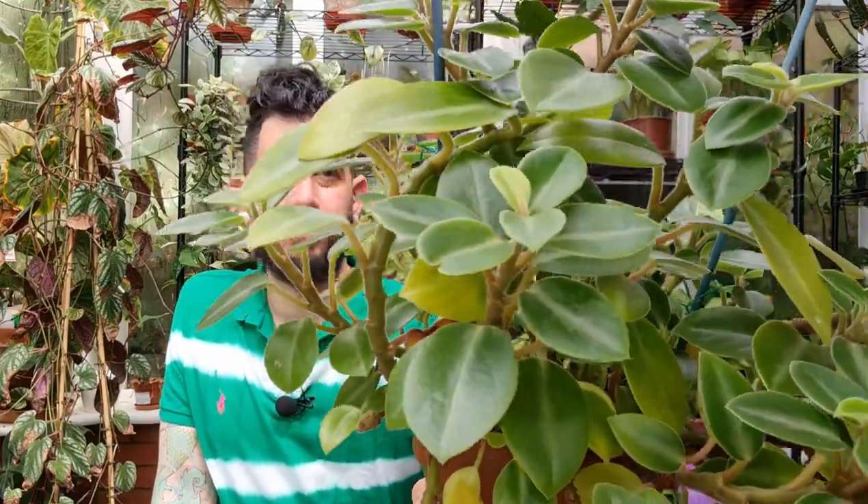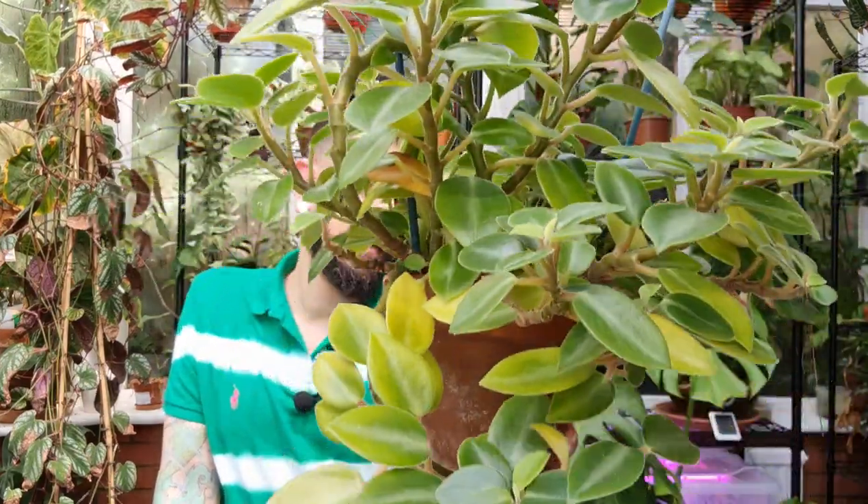Peperomias and me don't get on too well, but this is the last one that has actually survived. Even though the foliage might not be the most striking thing in the world — this very simplistic green foliage — if you ever get a chance to find this plant in a greenhouse or a plant shop, definitely check it out. It's really cool because even though it's quite simple and green at the top, try running your fingers underneath the leaves and it's got this really soft fuzziness. It's a bit like a baby bunny. It's one of these plants that is very, very tactile.